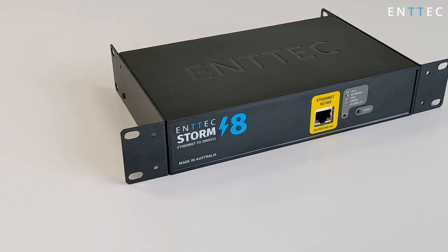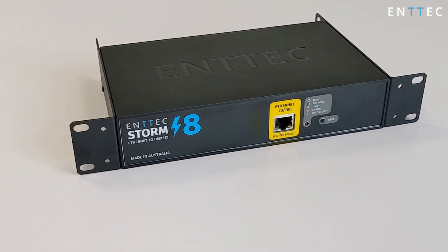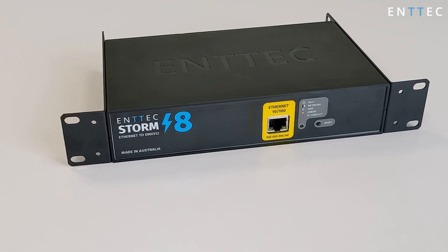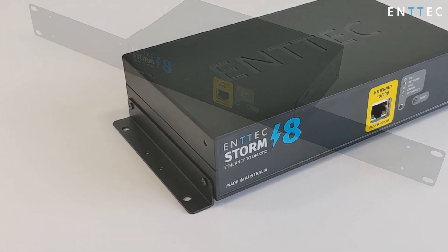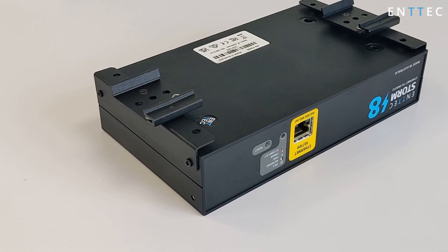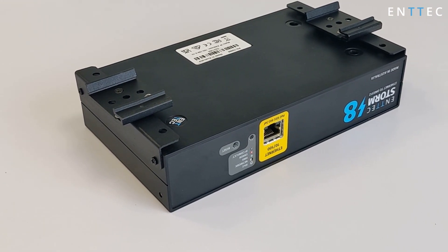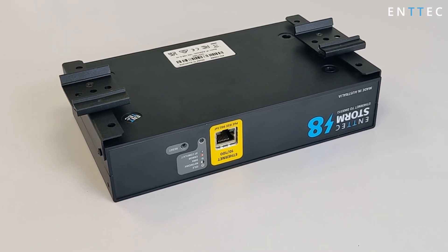Not only does a Storm8 give you versatile cabling and configuration options, its hardware allows you to mount it in a half-width rack, full-width rack, surface or wall mount, and a TS35 DIN rail mount for electrical cabinets. All of this is included in the box as standard, so you can hit the ground running as soon as you arrive on site for your installation.